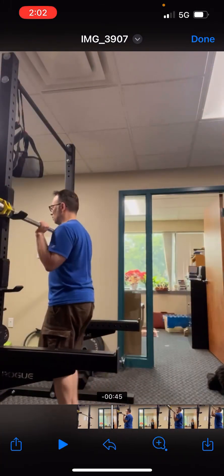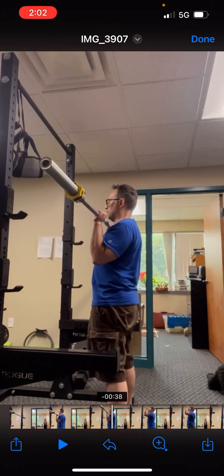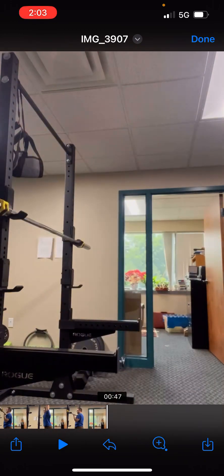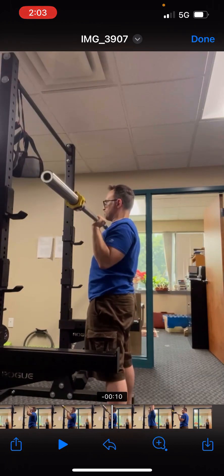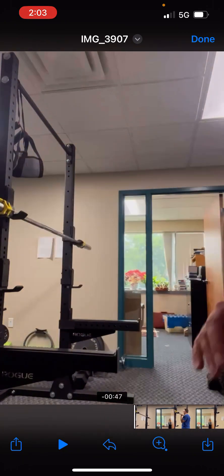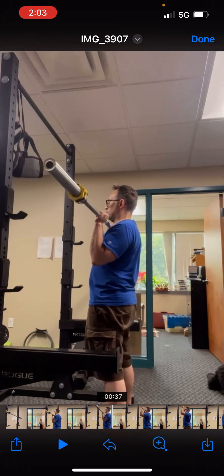Alright, for the overhead press — good job setting your wrist position. When you start, look at your wrist there. Now take a look at your last set. Notice how bent they are and how your elbows are behind the bar. This is the beginning of the last rep too. Elbows need to be in front of the bar the entire time.